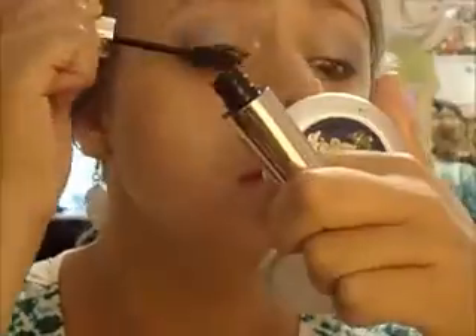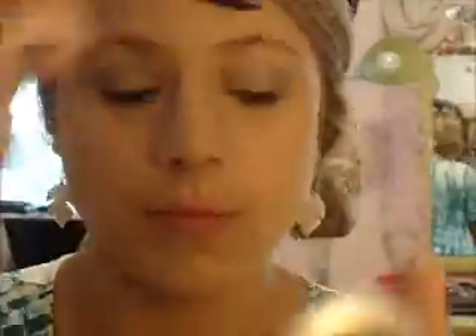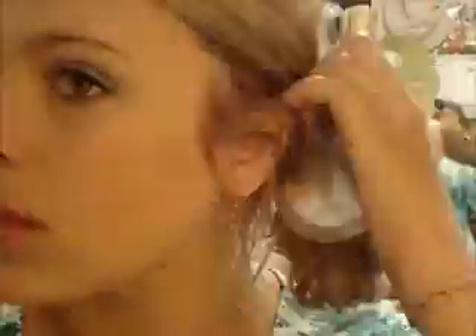Now I'm going to apply mascara — I'm using my L'Oreal Voluminous Million Lashes. I love this because it separates lashes and gives them a very dark look, so it's perfect for a Barbie look. I'll apply it top and bottom and then move on to cheeks and lips. Okay, so there's the finished eye look.